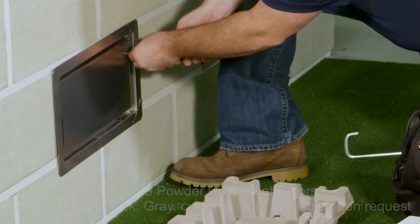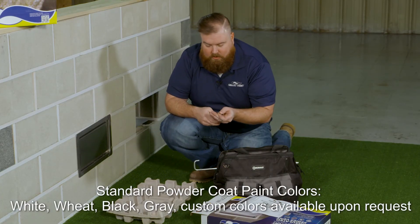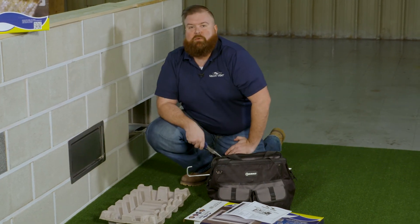What these clips do is they prevent the door from popping out and floating away in a high-velocity flood. Once you have both clips installed, you're all set. And that's how you install the 1540-520.